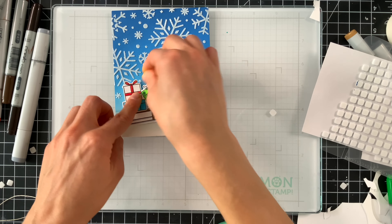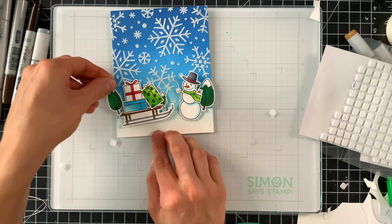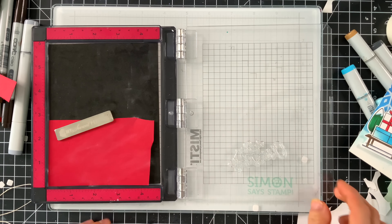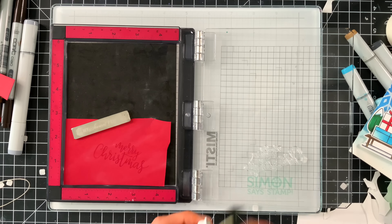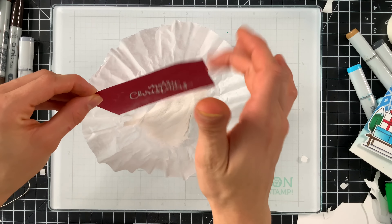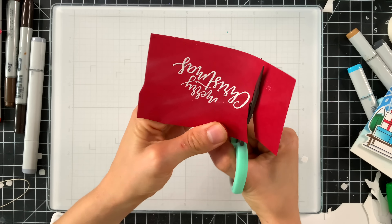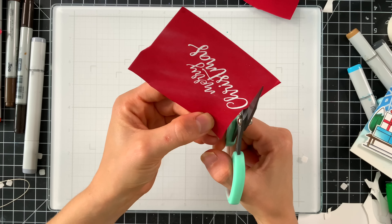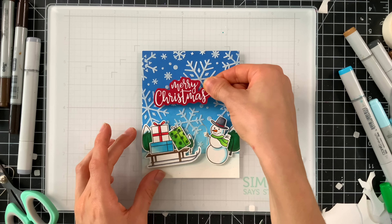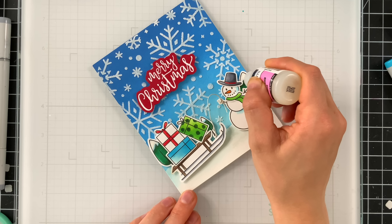Here's where I brought in the presents, attaching all elements with Simon Says Stamp 3D foam squares — they hold really well for die-cut images. There are some great greetings in the Warm Wishes stamp set; I'm picking the Merry Christmas sentiment and stamping it with embossing ink onto Simon Says Stamp Schoolhouse Red card stock, then sprinkling white embossing powder on top and heat setting it. Like the other stamped images, I fussy cut the sentiment out to have a nice little outline around the greeting, then attached it and added some Glossy Accents for embellished glitter.